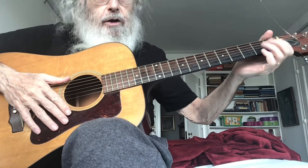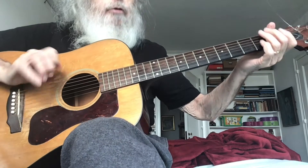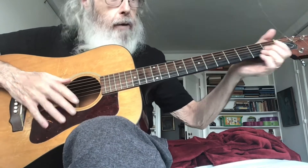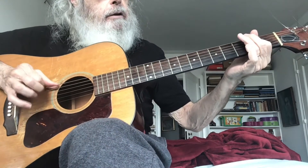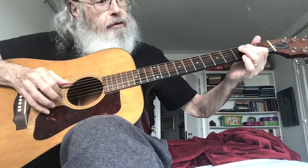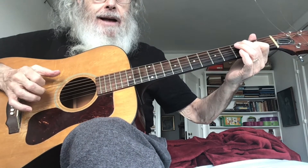Now you can do that. Now let's add some more on the fourth string. So let's pull off on the fourth, fifth string, third fret, low string, back to the fourth string, and then the sixth string.